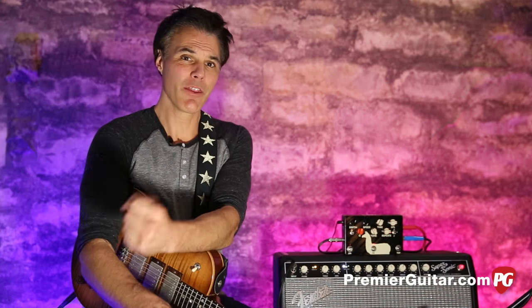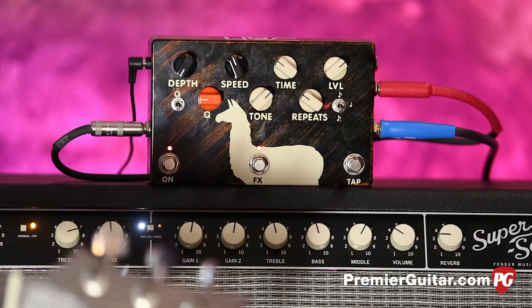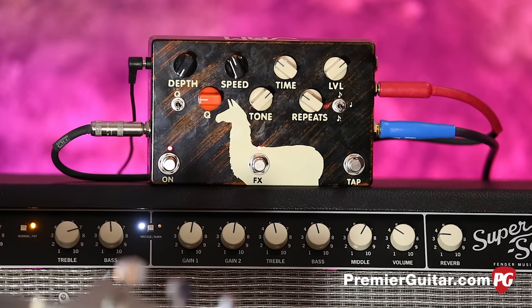Hey, this is John Bollinger with Premiere Guitar. Today we're doing a review demo of a very cool pedal, the Delay Llama Supreme by Jamfx. Delay Llama — pretty clever little wordplay there. Let me tell you all about it. This is a very cool pedal, very cool pedal company.